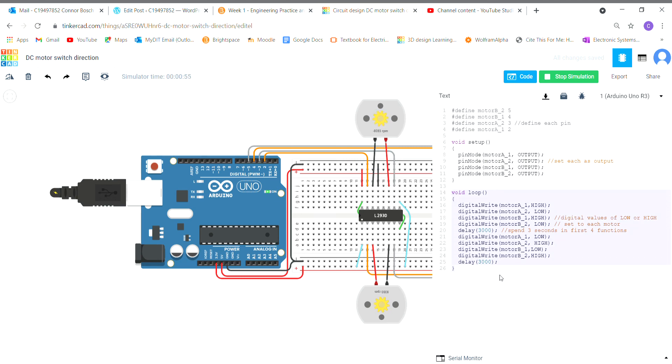In the void loop, I have these four digitalWrite functions which are going to set a one or a zero — a high or a low value — to each motor. Motor A1 is set as high and motor A2 is set as low, which allows the direction to go in just one direction at a time. If I set both motor A1 and A2 as high, they cancel out and you'll see it goes straight to zero RPM. So I have motor A1 high and motor A2 low, which turns the motor in one direction.